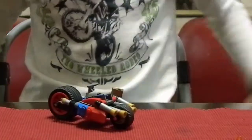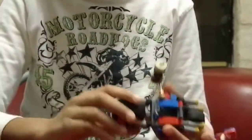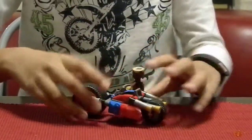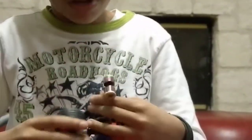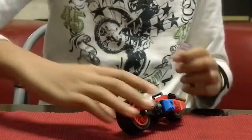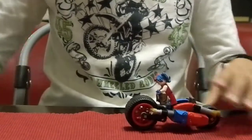Then we have Harley Quinn's Cycle. She has a small wheel which is a little bit tiny, and it also has a cool big wheel, like Batman's Bat Cycle. You can see the different parts and this feature right here. It also has four diamonds right there and it says POW! on it.